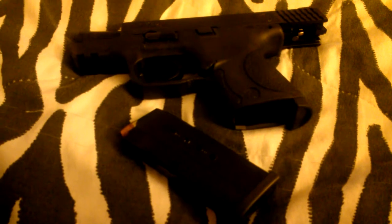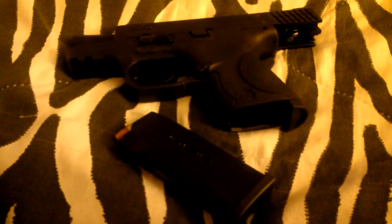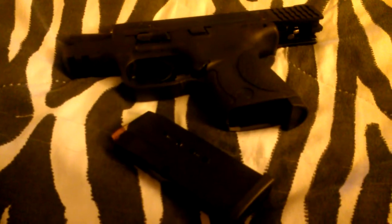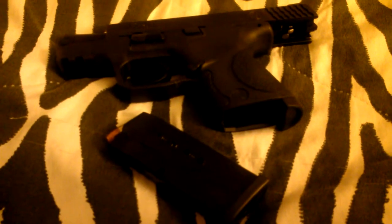That was the first round that I ever shot — the Remington. The very first shot that went off, that's what happened. It could be me limp-wristing it, I'm not sure, but my husband also shot it and it did the same thing to him a couple of times.